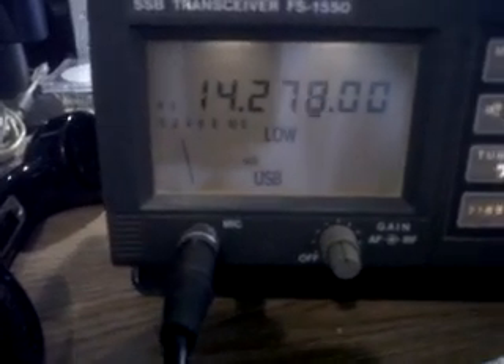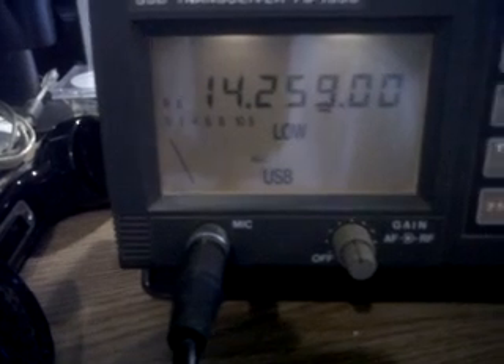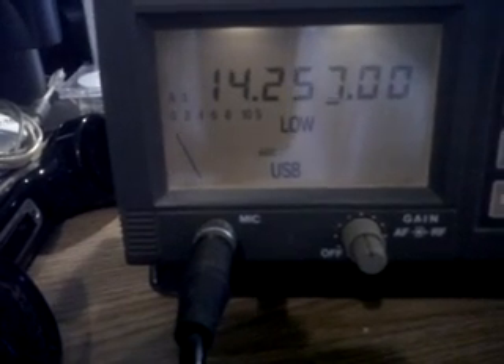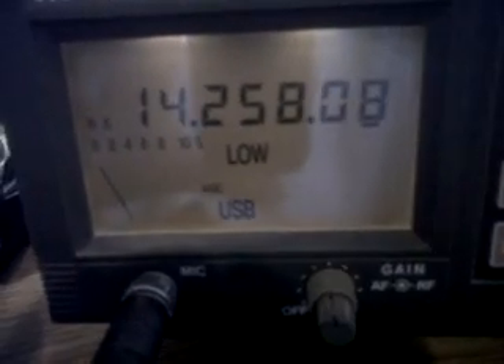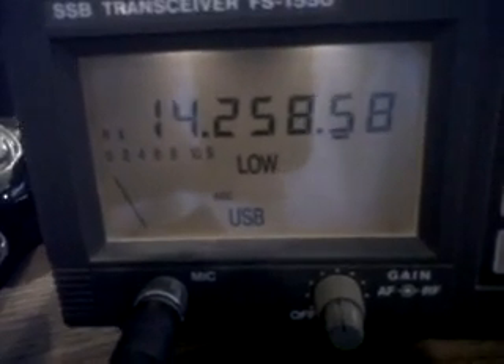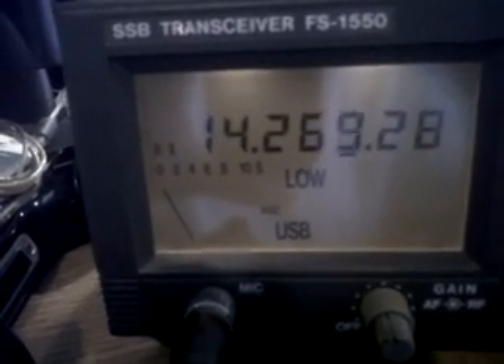Of course there is now nobody around to demonstrate it. And if I go, I can do it in hertz. The next one is tens, then hundreds, and then that's in KCs.